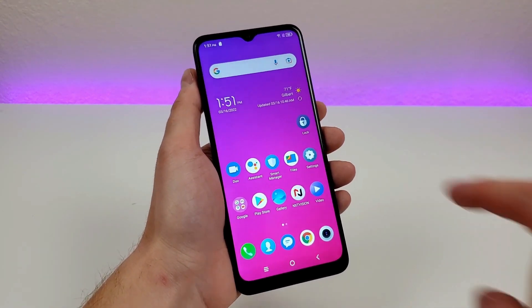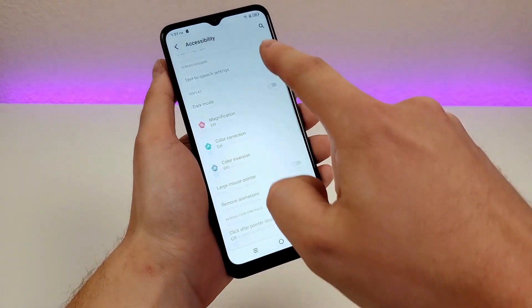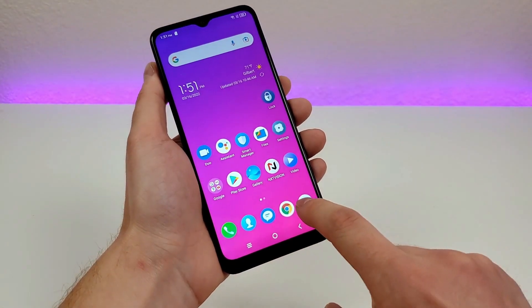To bring animations back, go to Settings, go to the same Accessibility area, and you'll see Remove Animations — just disable that and we have our animations back.